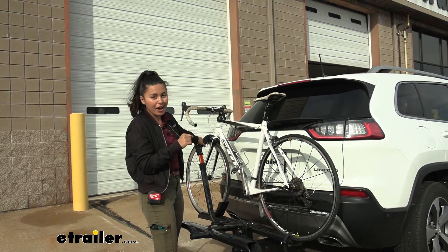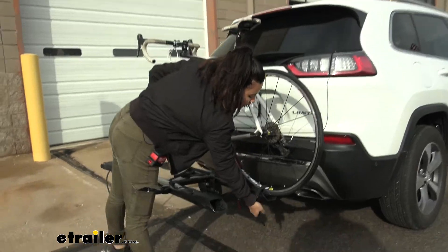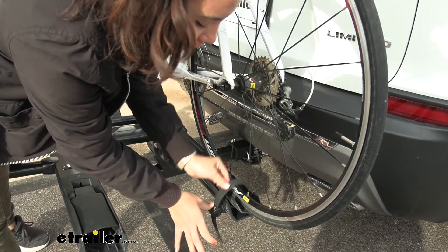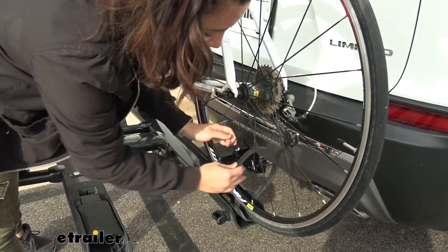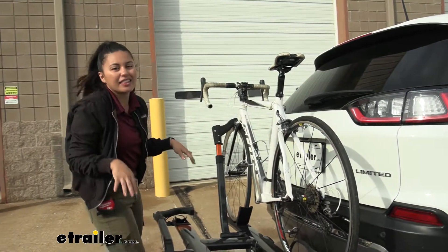Now if I want to take the bike off, I start over by the wheel strap, which is holding down our rear wheel. You're going to press that lever to release the strap. I lift it up and try to leave it over to the side as much as I can so it doesn't get caught up in our spokes.